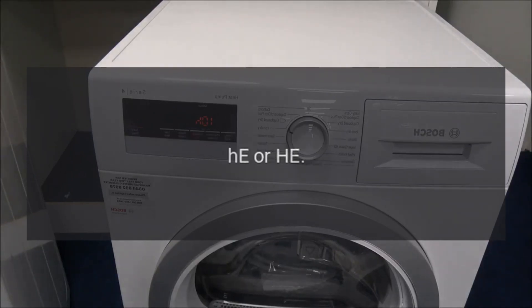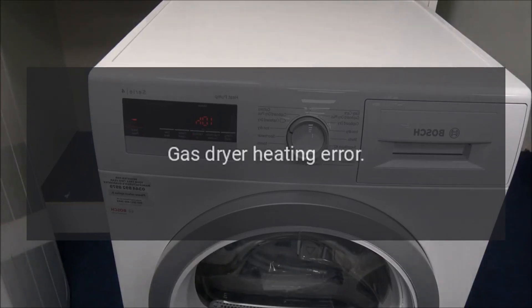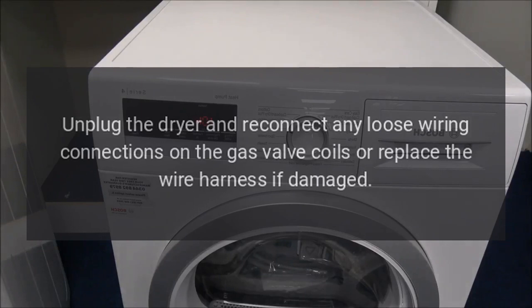Error Code 'He' or 'HE' — Problem: Gas dryer heating error. Fix: Unplug the dryer and reconnect any loose wiring connections on the gas valve coils, or replace the wire harness if damaged.